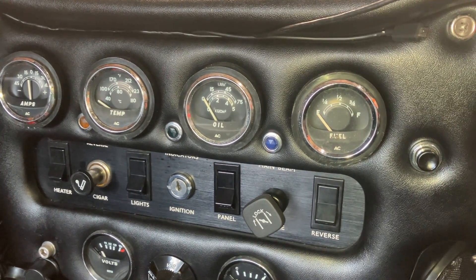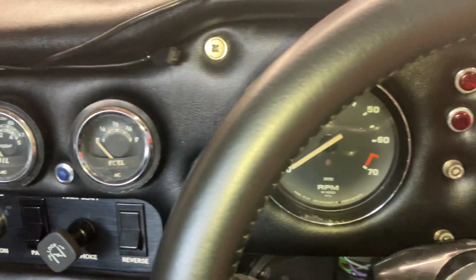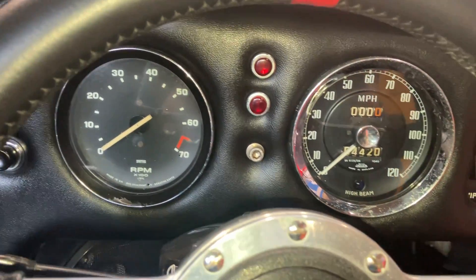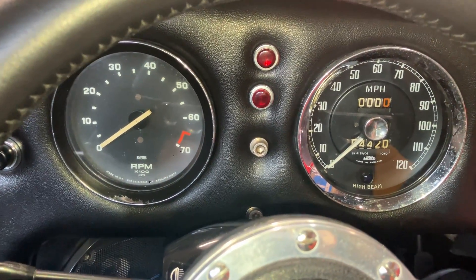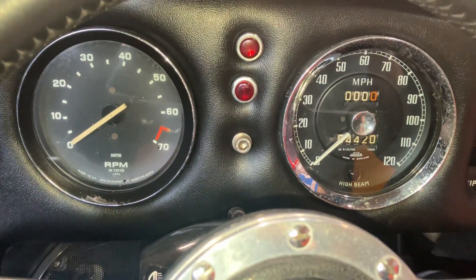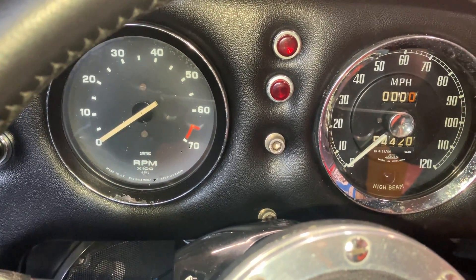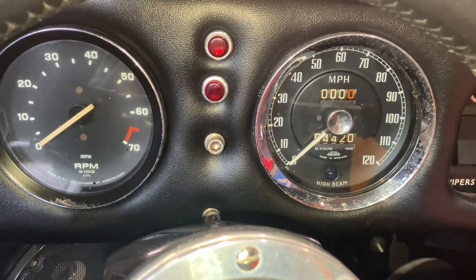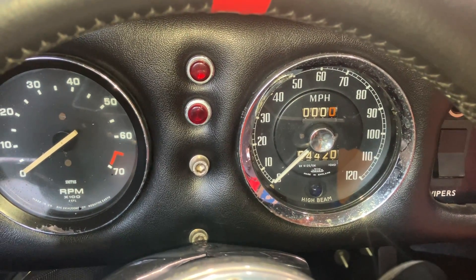It's Easter weekend and I previously posted a video showing the new Smith's instruments that have come back from Speedy Cables fully refurbished. I just thought I'd show you what the current setup looks like before I replace it. On the left is a Smith's tachometer from — I think — a Triumph, probably a Dolomite, which works okay but the needle is a bit juddery and does bounce around. The Jaeger instrument on the right also works fine but it's not the correct one.